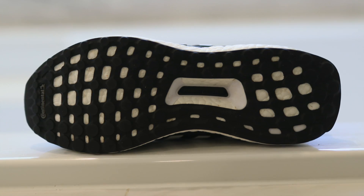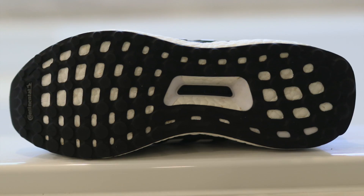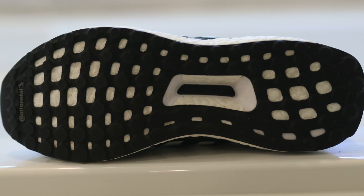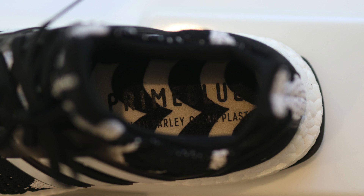I also like that they went with a black outsole instead of a white outsole. Anytime you're doing whites and blacks, sometimes you end up with white outsoles that get really dirty really easily — so a black outsole is definitely a plus. The torsion is white with the black logo on the bottom, and the little side piece is also white. The last element is the insole — I like the wave pattern on the insole, which is in line with a lot of their other products.